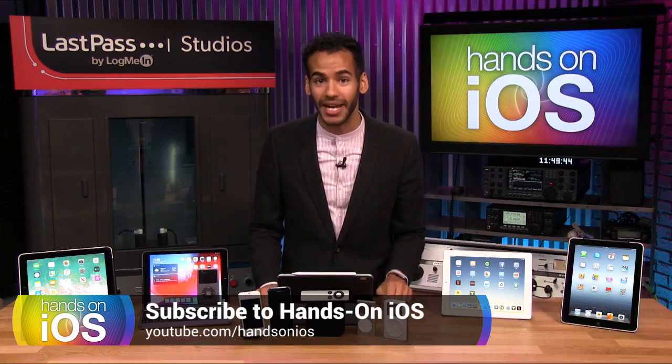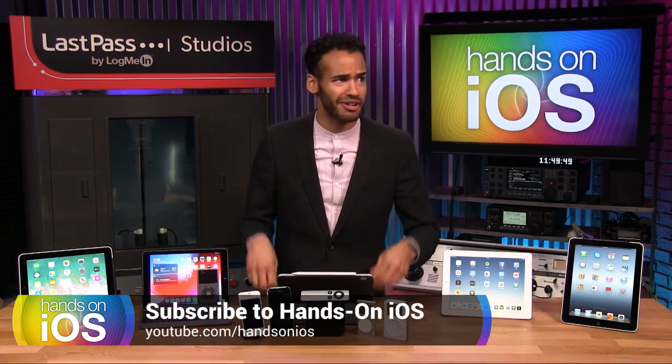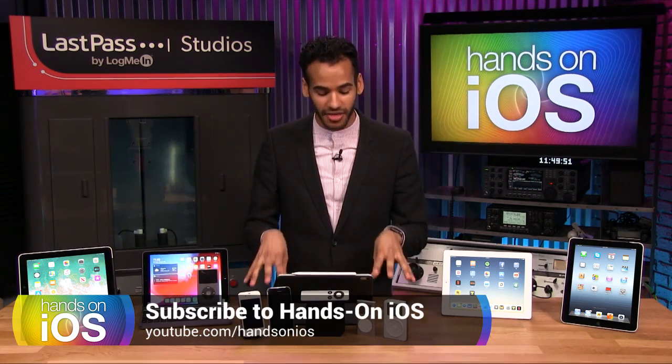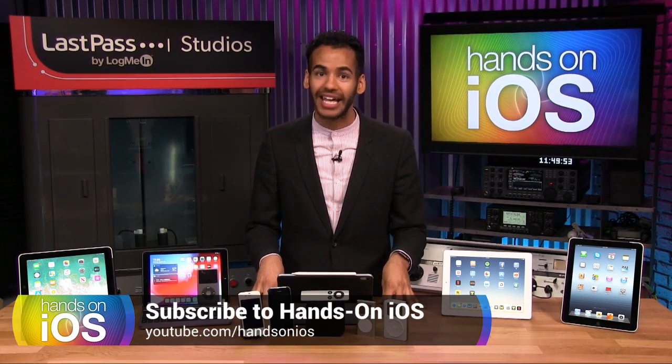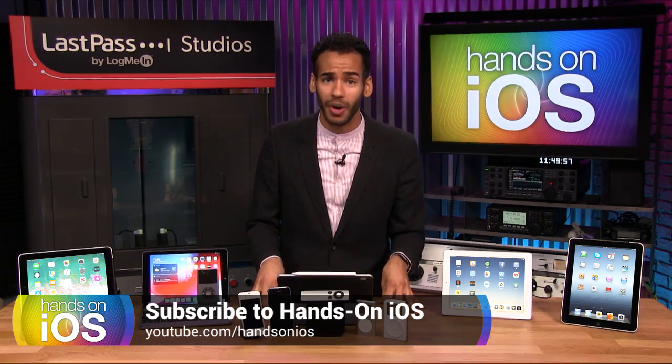I'm going to dig deep and help you get the most out of any device you have, whether it be the Apple TV or CarPlay or anything in between. That is what this show is about. We're going to go hands-on, I'll answer your questions, show you the best apps, and so much more.